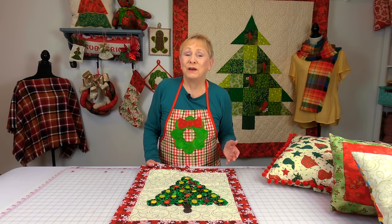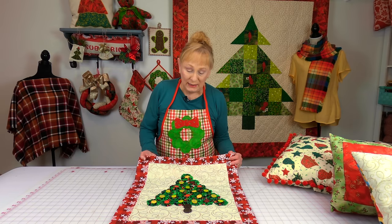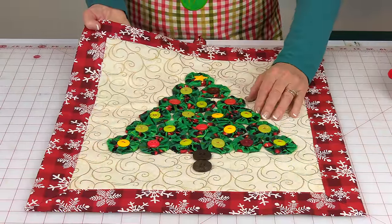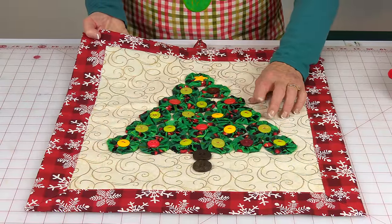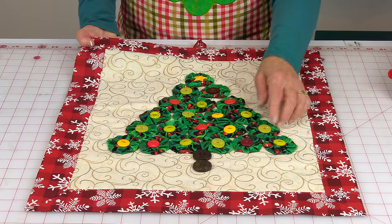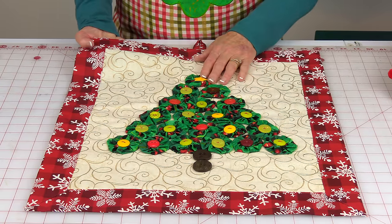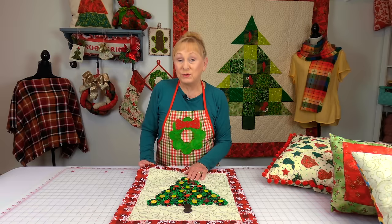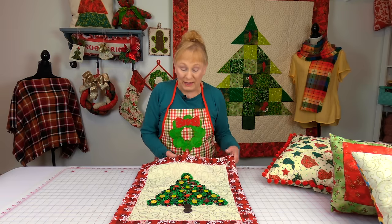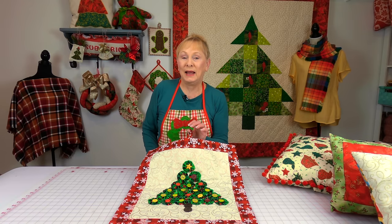When you want to decorate your dining room for Christmas, think about making something like this wall hanging with a Christmas tree design on it. These are little fabric yo-yos — they're just circles of fabric gathered up, really easy, done by hand — and then you stitch all of your buttons on. You can use your sewing machine to stitch the buttons on or do it by hand. It has a little loop at the top so you can hang it on the wall.